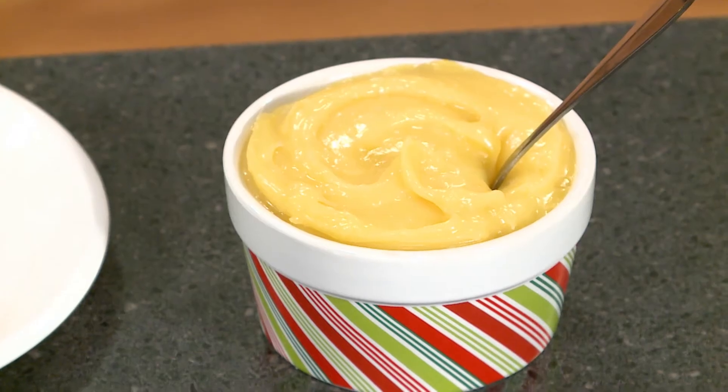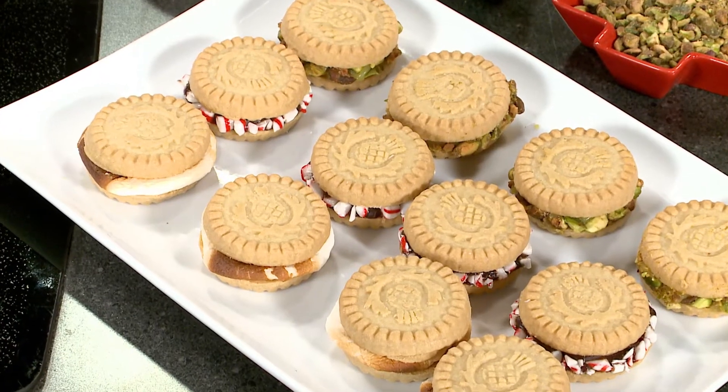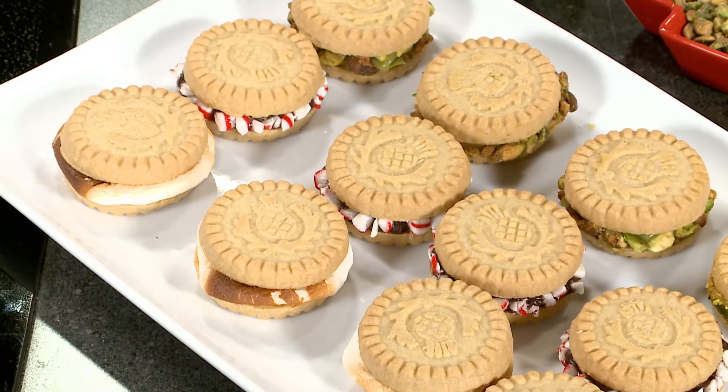Then we have lemon curd, which is real big in the UK. And we have recipes for all of this, but you could also buy the lemon curd — don't tell anybody. And the third one is melted marshmallow. You just take your marshmallow, put it under the broiler, when it's melted you sandwich it. Put a little Nutella in there. Amazing.